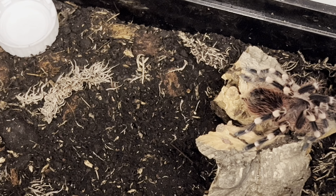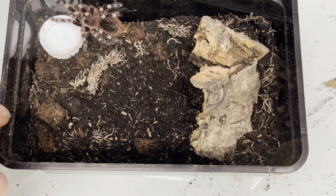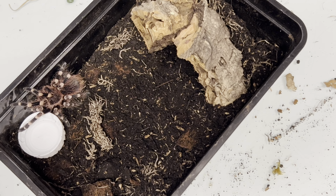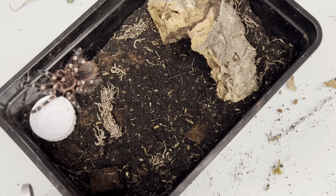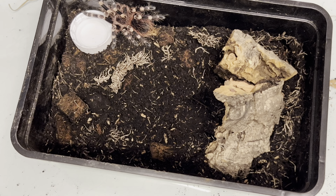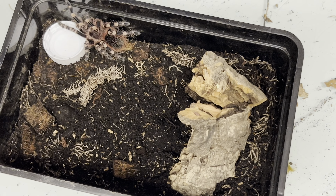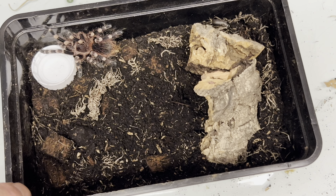So if you haven't got one, it's a cheap buy — get a juvie or a sling and you won't be waiting long until they're about this size. I'm hoping this one's a female. We sold off the enclosure with the big adult female a while ago, but I do like growing these and the Lassiodoras purely because they grow really fast. They're really entertaining and you're constantly rehousing them, which I think is a good part of the hobby.